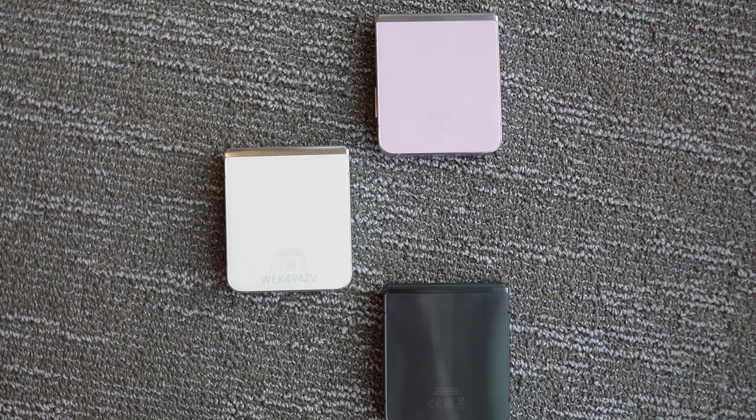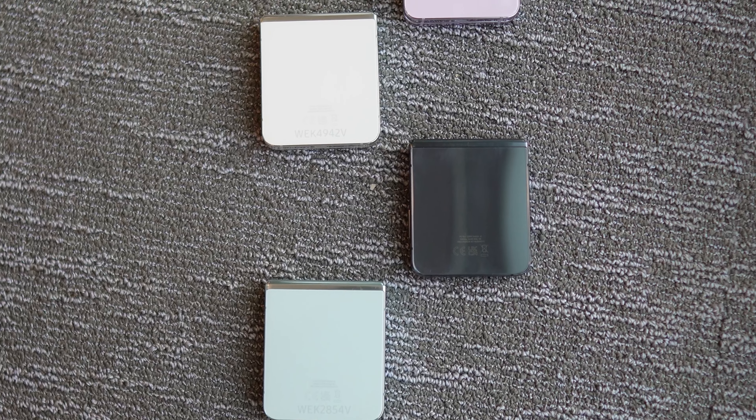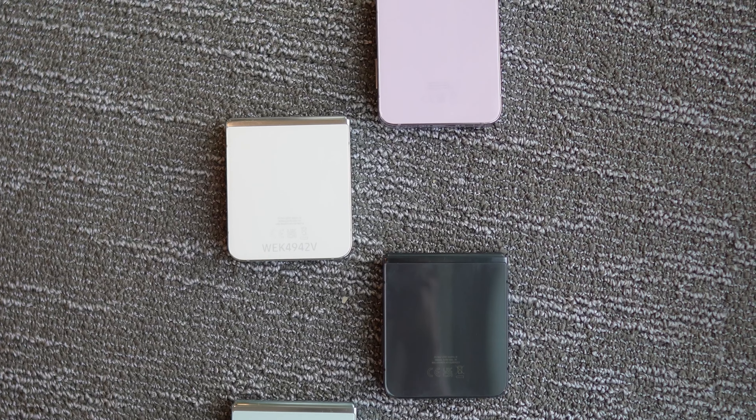Talking about build, there are four colors: graphite, cream, lavender, and a new fourth one which is mint. There's no Bespoke edition this time, but there will be Samsung.com exclusive colors. In person the colors were really very meh — the pastel shades were too pastel for our taste, and the cream almost looked like a dirty white under the event lighting. If we were you, we'd just buy black — apparently that's the most popular color anyway.